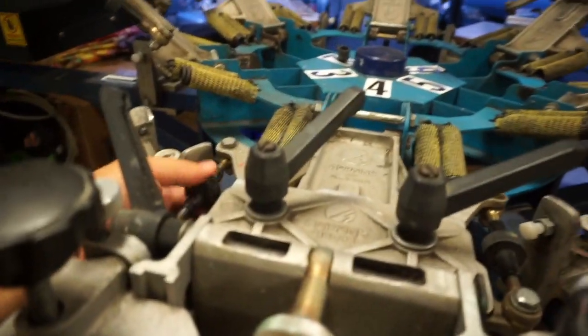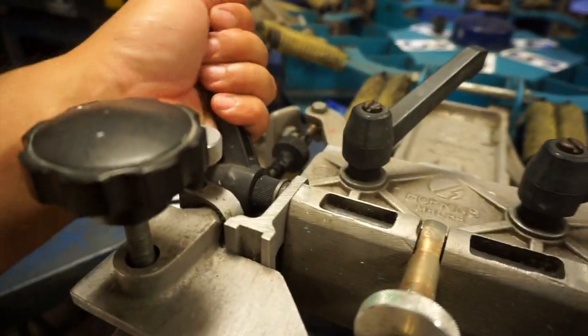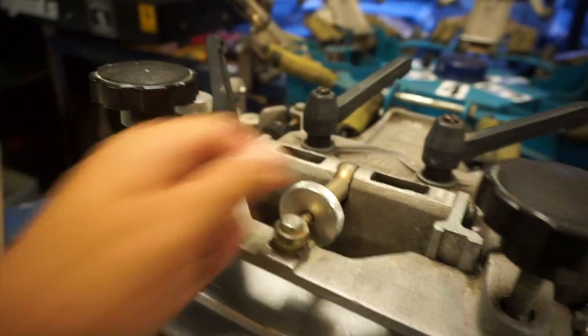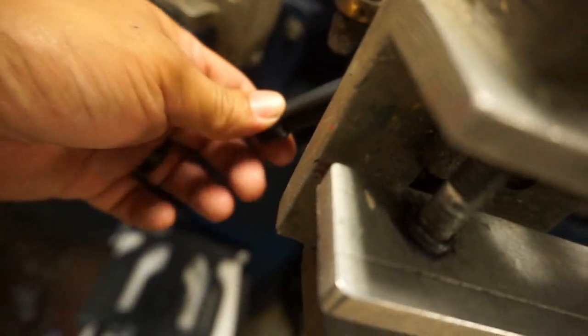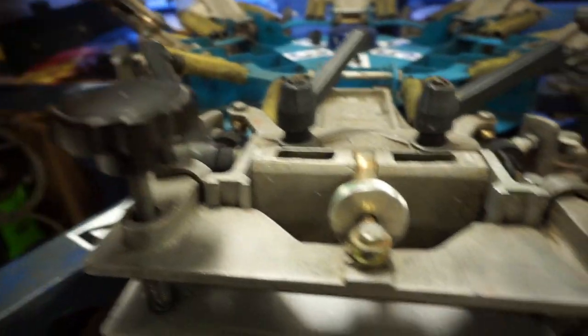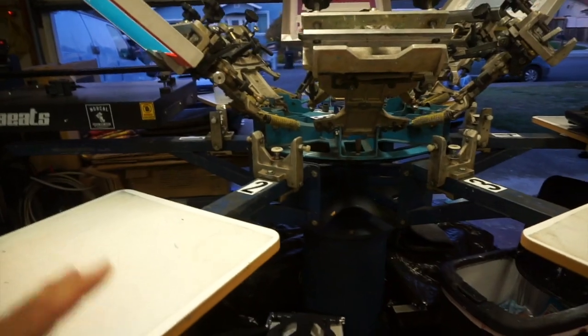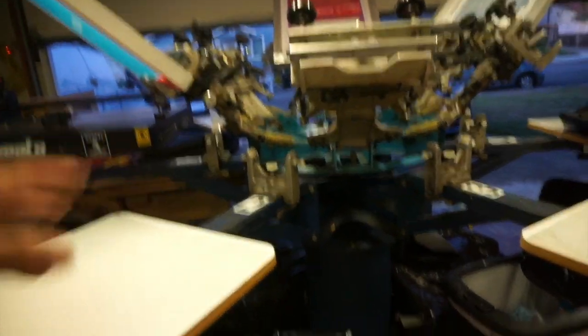All around you've got these handles that will loosen up your micro registrations to tighten them down. You've got your tilt here — just loosen this up, you get your tilt. And you have your off contact which is back here. I think they call this the Ultimate Head or something like that — can't quite remember.